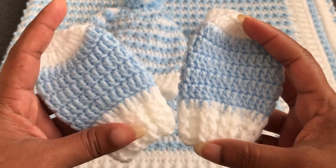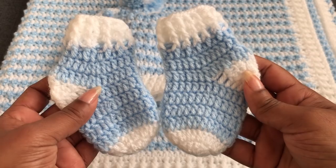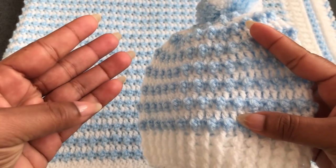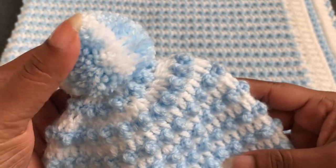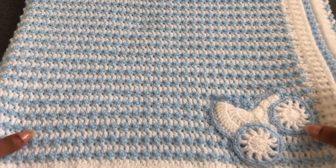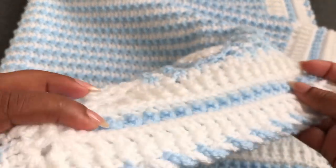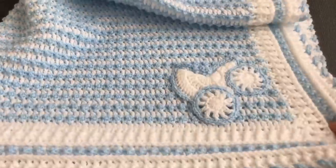Before I start the tutorial, I'm going to show you my finished set. I made this baby mitten using my basic mitten video — you can get eight different sizes there. These socks come in five different sizes. I'll give you all the links in the description below. In this video I'm going to share four different sizes using this same pattern: newborn, zero to three, three to six, and six to twelve months. I'm also going to show you how to make a two-color pom-pom.